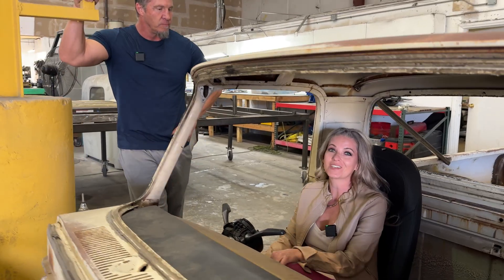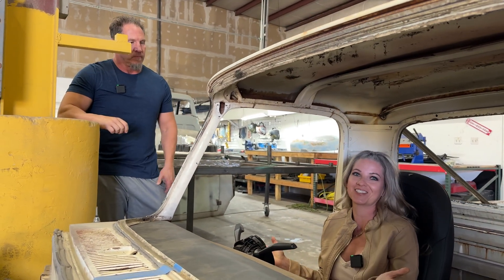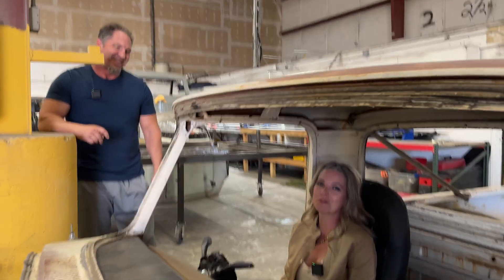I like the look of an old classic truck and I really love the modern Tesla — it's what I drive on a daily basis. So I thought, let's just put them together. How do you do that? This is going to be complicated.